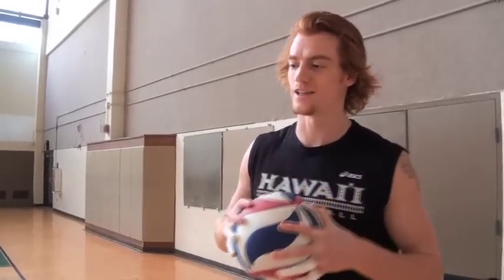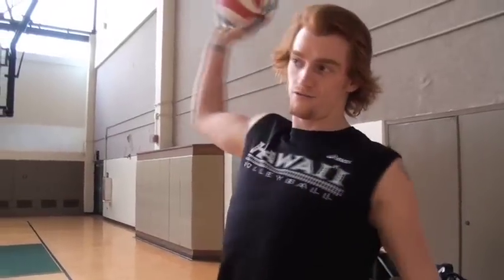You've got to start with a good routine, so I like to bounce the ball a few times, followed by a deep breath, and then a nice high toss on your right shoulder. Go up, chase the ball down, reach as high as you can, and snap on the ball.